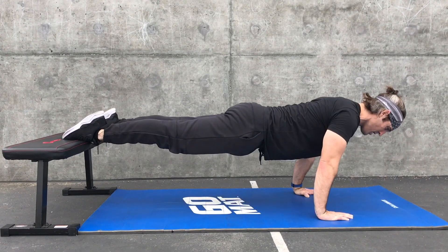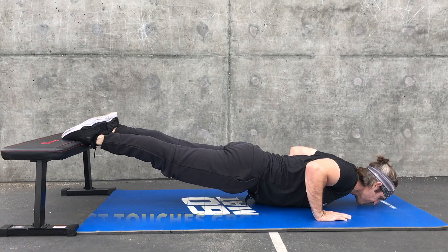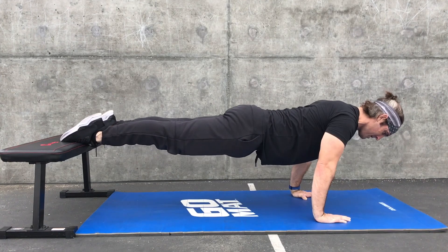Coach Danny here breaking down the decline push-up. Starting in a plank position, shoulders stacked over the hands, chest touches the ground for full range of motion. Maintain that plank position throughout the movement.